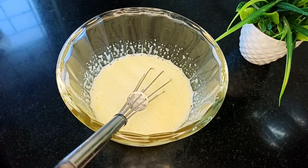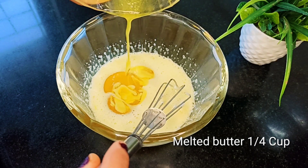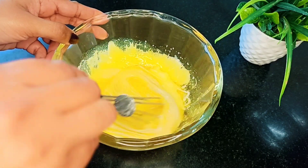Add 3 sheets. Now, let's mix the butter and mix it up.